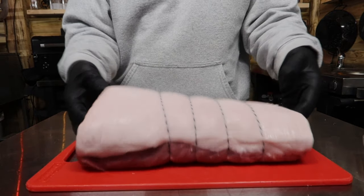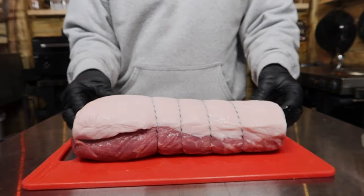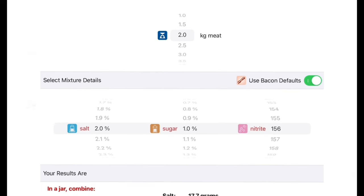Nothing special about it — straight out the supermarket. To calculate the amount of cure we need, I use this app called iSmoke Hog. All we simply do is put the weight of the meat in. We've got two kilograms and there we go — it automatically works out how much salt, sugar, and pink salt we need.